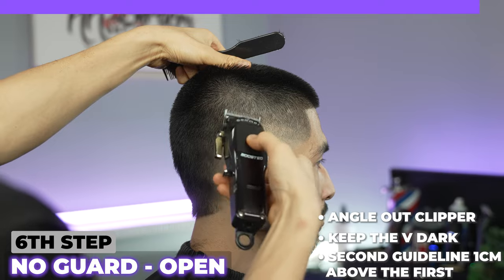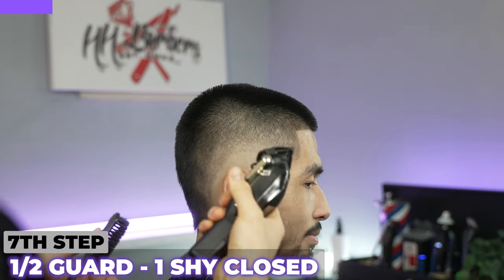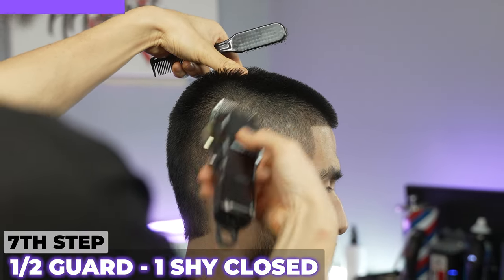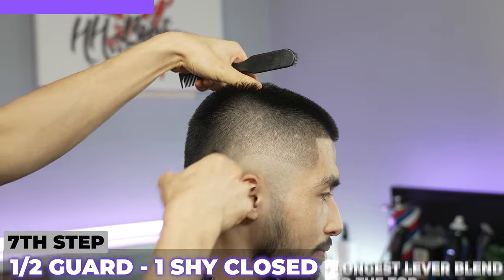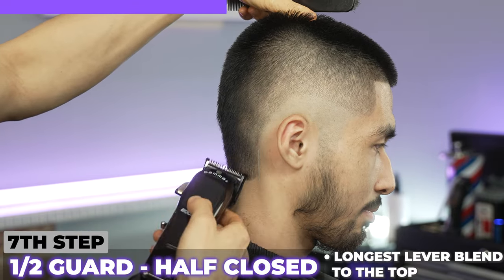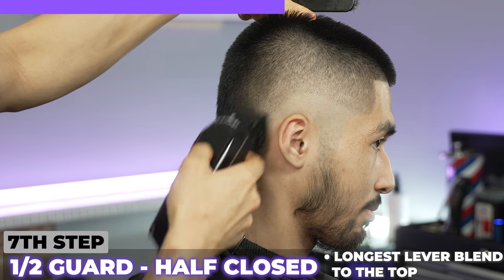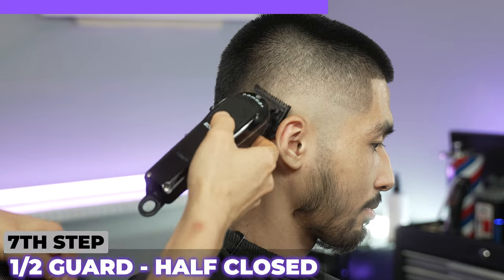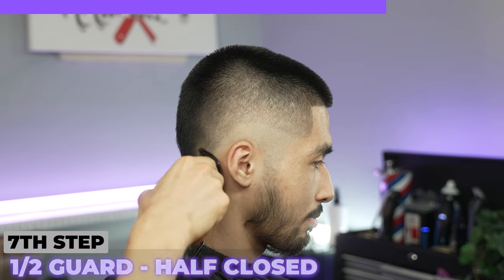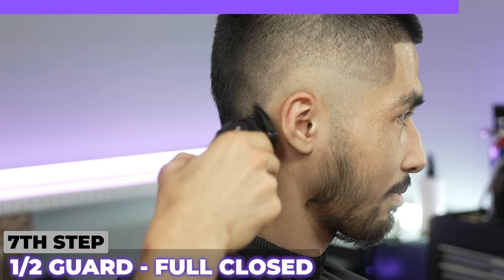Once I've done that, I'm going to move to my next guide — taking out that line with a half guard and going open. Close it a little bit, taking out that line, blending it into the top because this is the highest and longest lever. Now we're going to close it — tack all those dark spots that we see. Because his hair at the back is a lot thicker, we want to really focus on the back to make it match side to side. And now I'm going to close the lever fully to take out any remainders of dark spots we see.